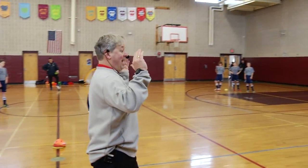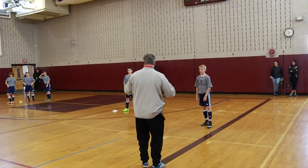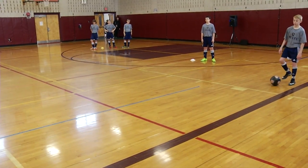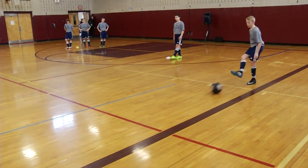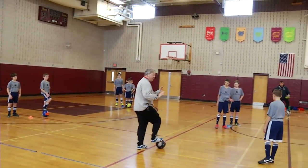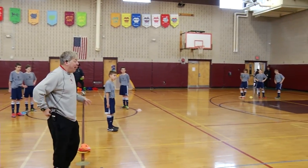Everywhere else, you're not really going to run with that first touch. Even if I'm an outside back with 15 yards in front of me, when the ball comes to me I'm going to kill it here first, and then I can push it. Why not have total control of it? If I let the ball keep rolling, I don't have control of it.